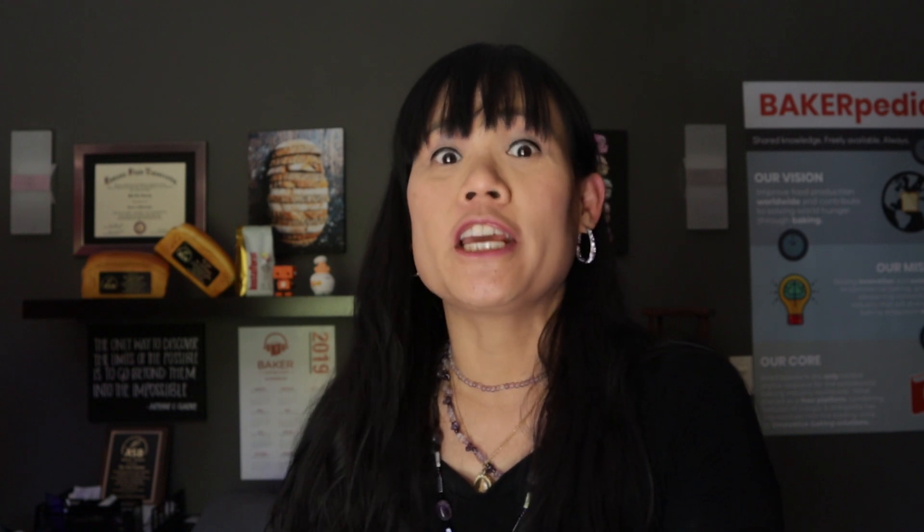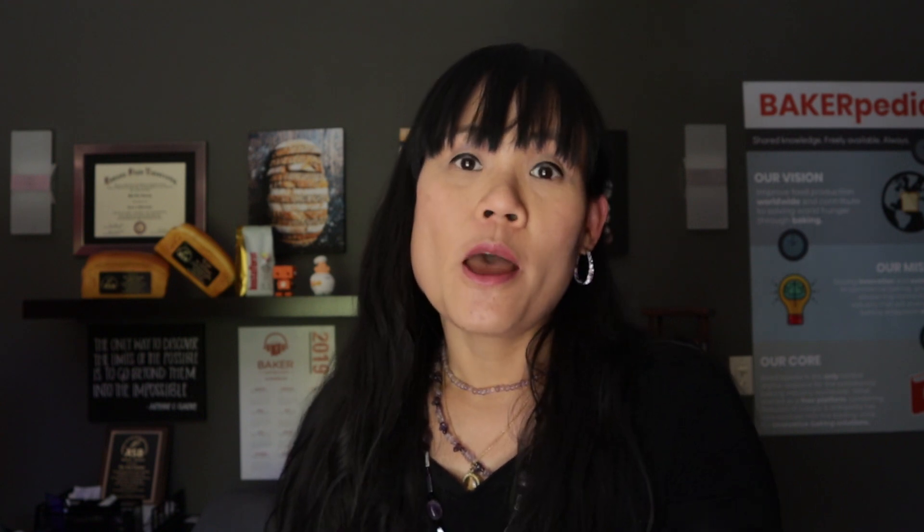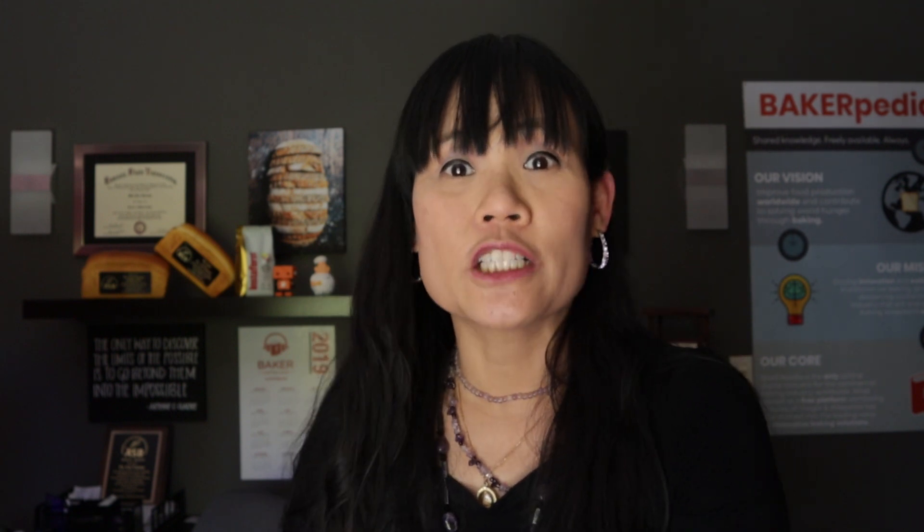Hello everyone, welcome to the Ask Dr. Lin show where I answer questions from regular everyday industrial bakers. Many of these bakers come to Bakerpedia.com daily to seek solutions for their technical issues. I am Dr. Lin from Bakerpedia, the world's largest online resource for technical baking information and the only place you should go first when you need all your technical questions answered on the go.